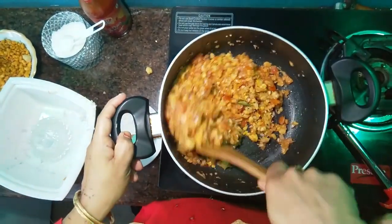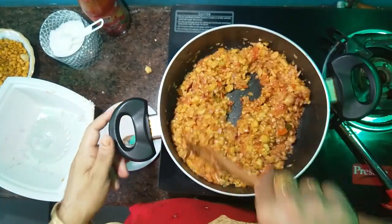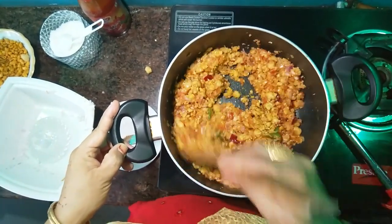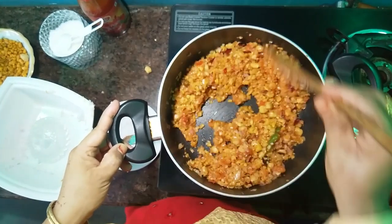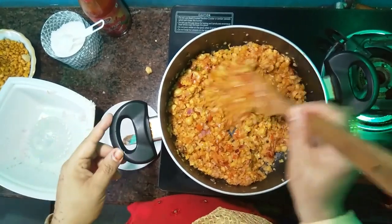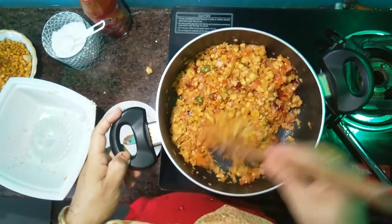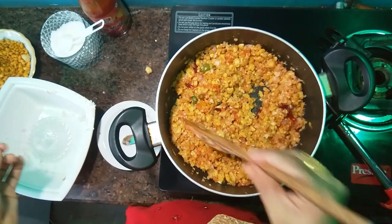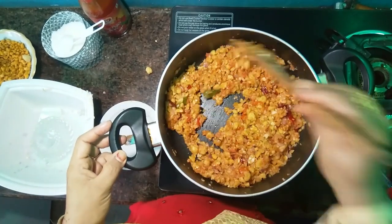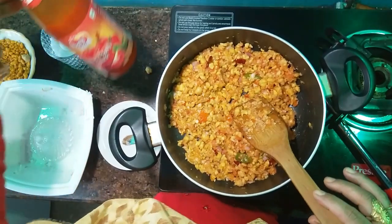Let's mix it all together. If you want to add a little bit of chili flakes, you can add a little bit of chili flakes.